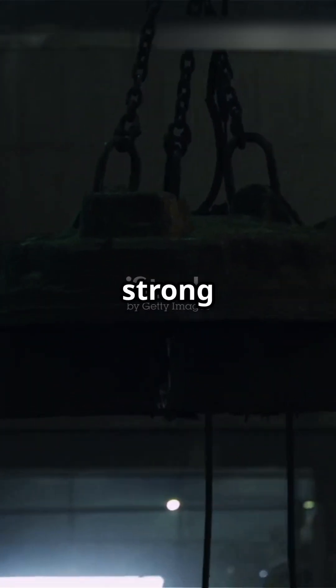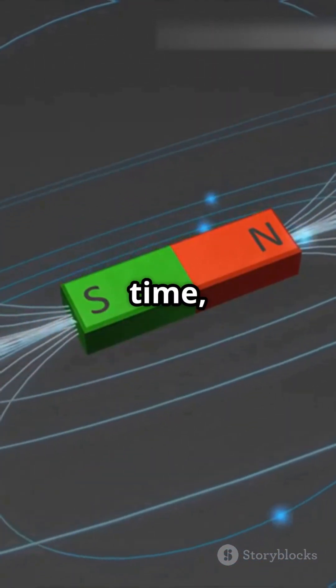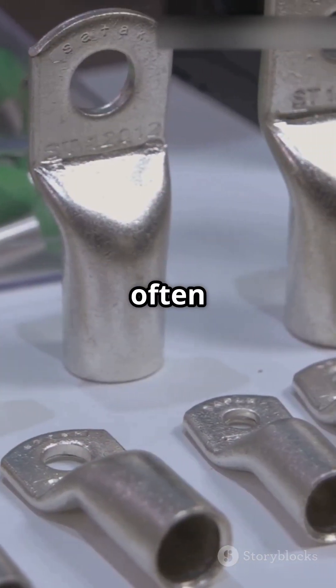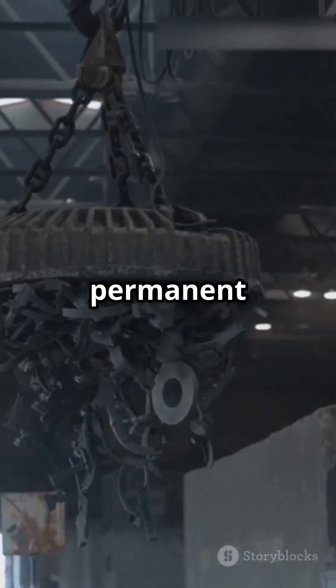Hard iron needs a strong magnetic field to become fully magnetized. Once it is magnetized, it stays that way for a very long time, even after the magnetic field is gone. Think of it like a notebook that keeps your notes forever. Hard iron, often found in steel with cobalt or chromium, is perfect for making permanent magnets.